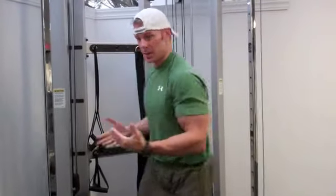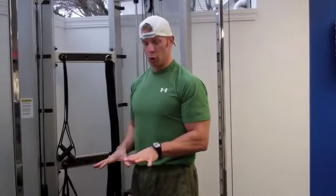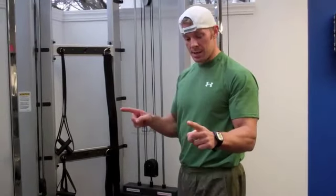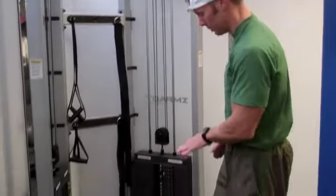I can also take a couple different angles with this — I can stand this way and get a little bit of a different angle on the cable. Now I'm going to show you a lying cable curl. Keep in mind, you can still do a lying cable curl with just a single little bar that hooks to one cable, though I'm a fan of the bar that hooks to both cables.